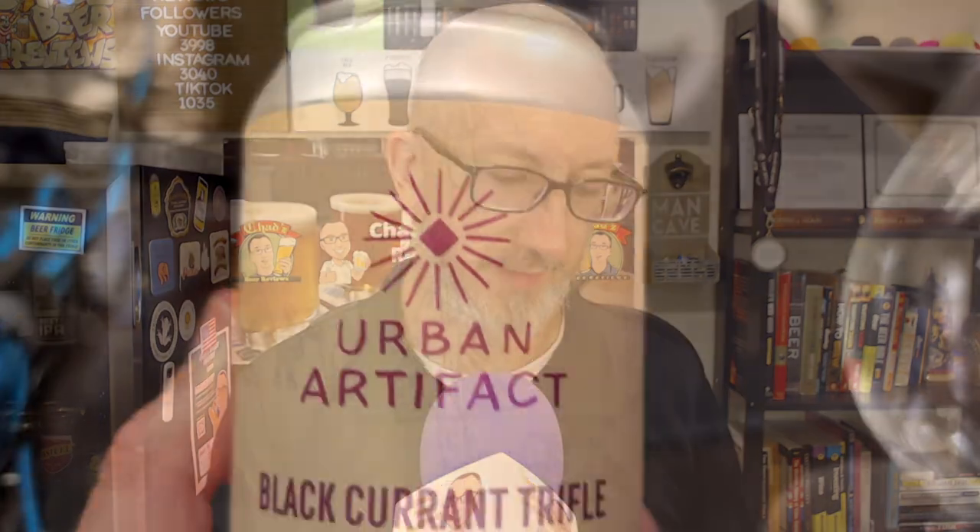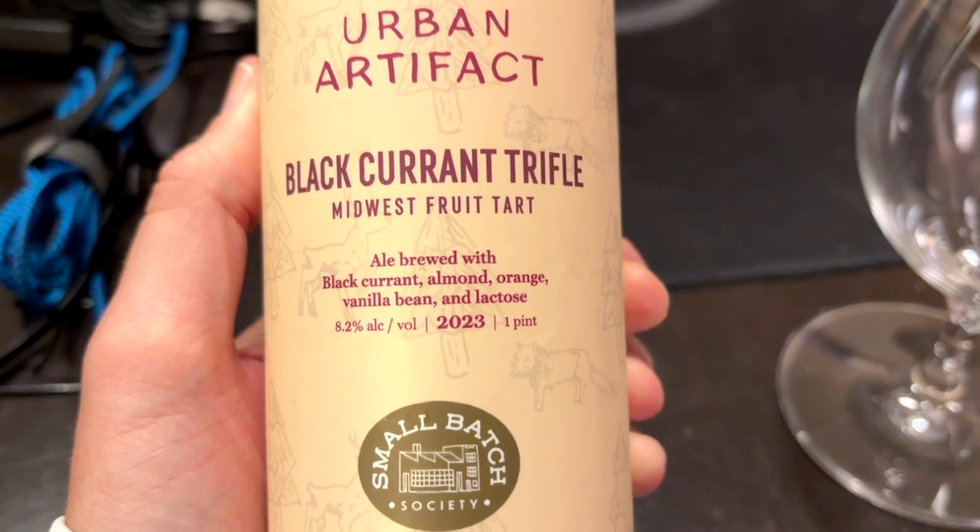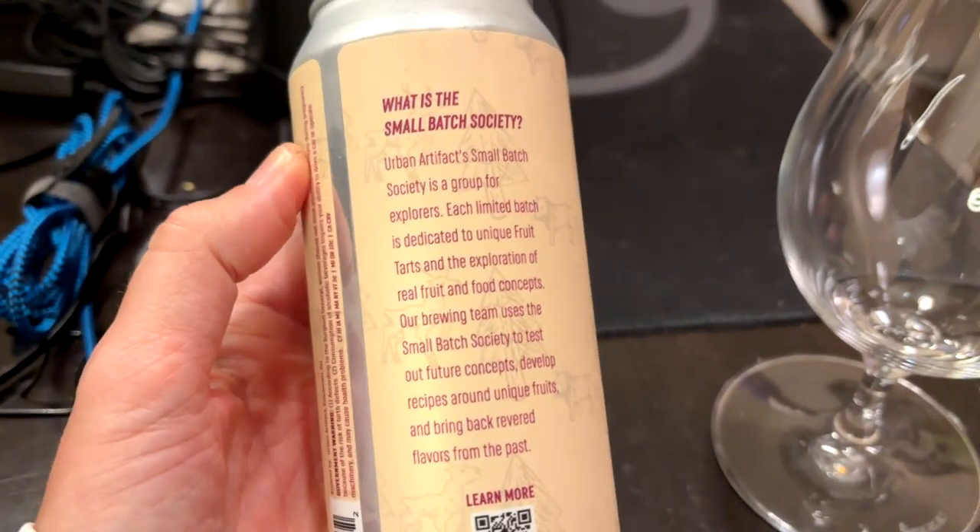Another beer from my buddy Brett over at Urban Artifact. I haven't done one of those beers in about a month, and I still have a few left in the fridge. So this one is from Urban Artifact — Black Currant Trifle, Midwest Fruit Tart, ale brewed with black currant, almond, orange, vanilla bean, and lactose. 8.2% ABV from 2023.